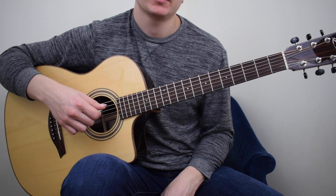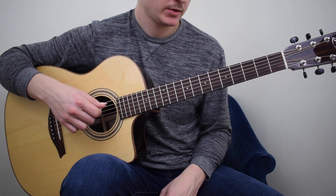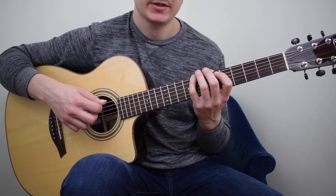In this lesson I'm going to be covering the C major scale in 5th position. The 4th finger is going to start on the 6th string 8th fret, which is C.